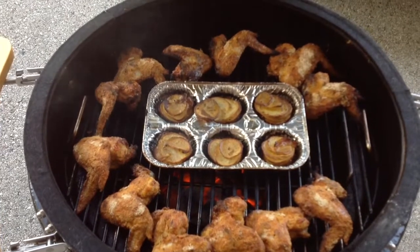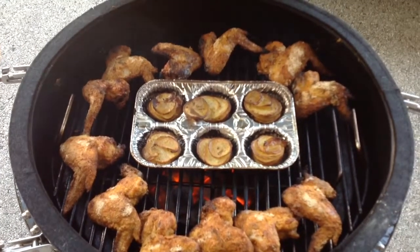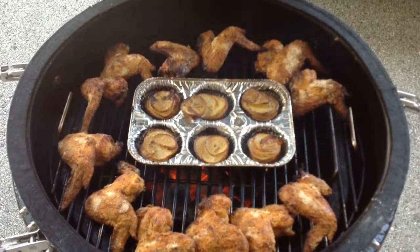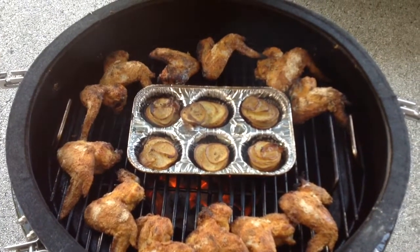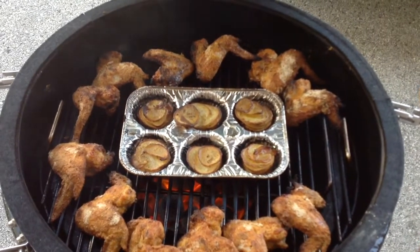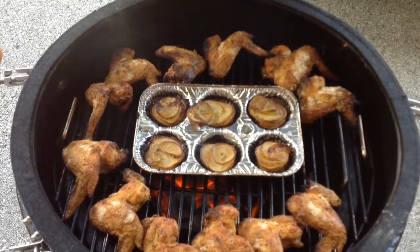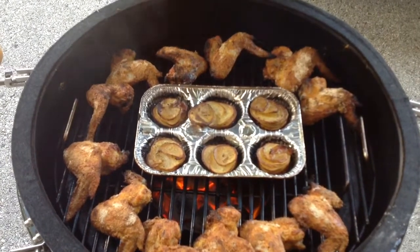We'll show you these when they are plated up. As always folks, I get a lot of these ideas from a website called letstalkbarbecue.com. If you're into grilling, this is the place to be.